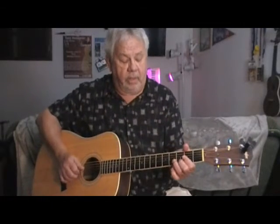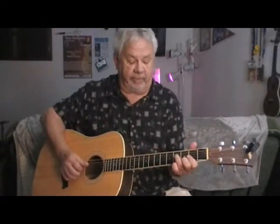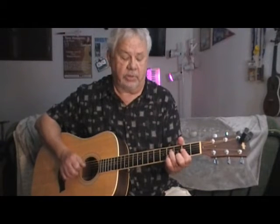We're putting our middle finger right on the second string, third fret. We're putting our third finger on the fourth string, fourth fret, which is an F sharp, which is in the D chord. So it goes like...